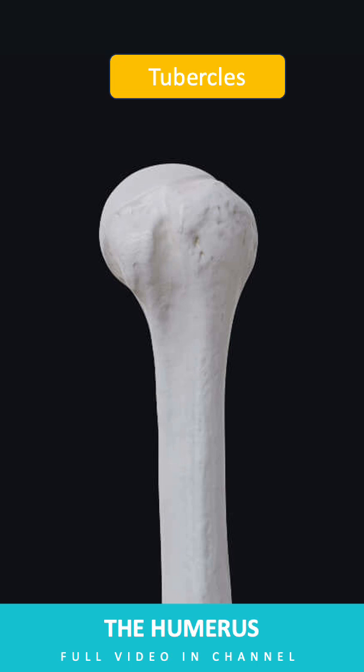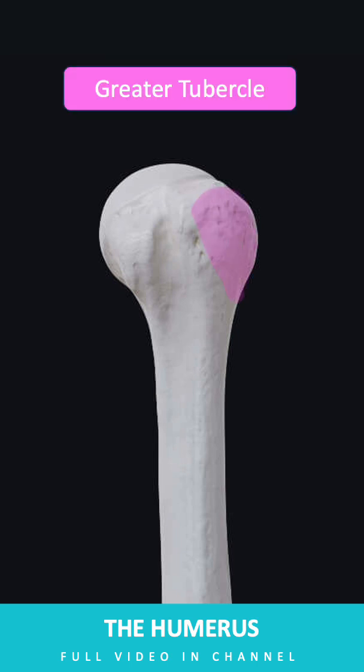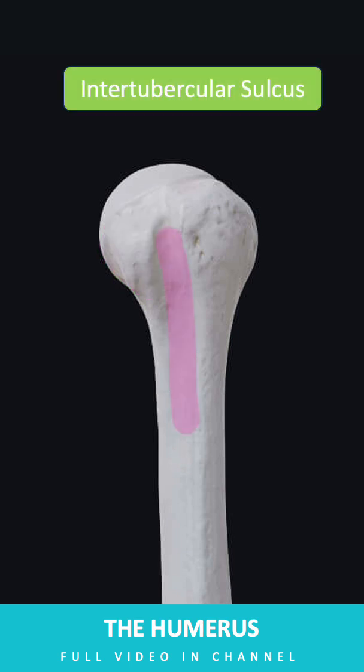The humerus has two tubercles: the greater tubercle, located laterally, and the lesser tubercle, located anteriorly, both serving as attachment sites for the rotator cuff muscles. The intertubercular sulcus is a groove on the humerus that houses the long head of the biceps tendon.